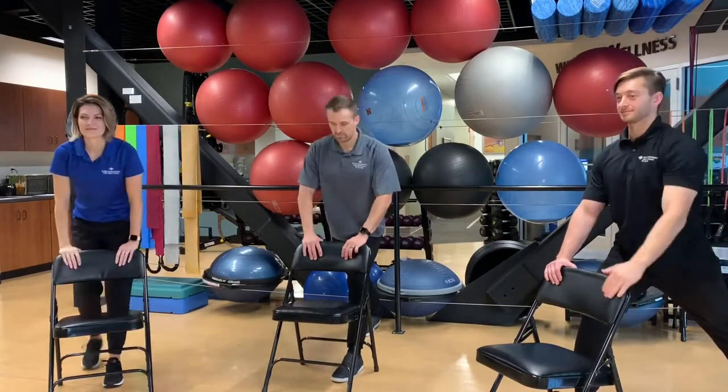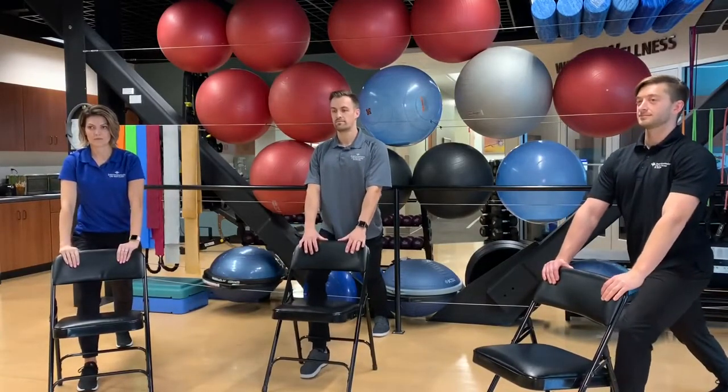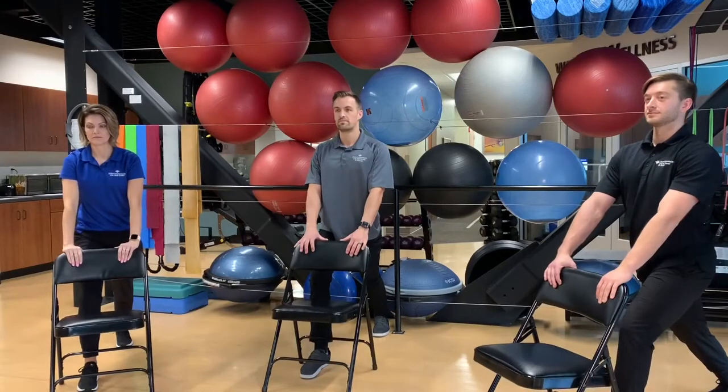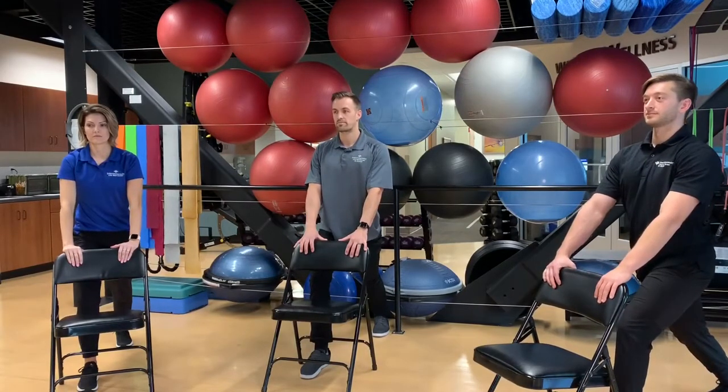Switch legs and do the same thing on the other side. You can either keep this just as a calf stretch, or if you want to combine the two, you can do the calf and the hip flexor together. Totally optional.